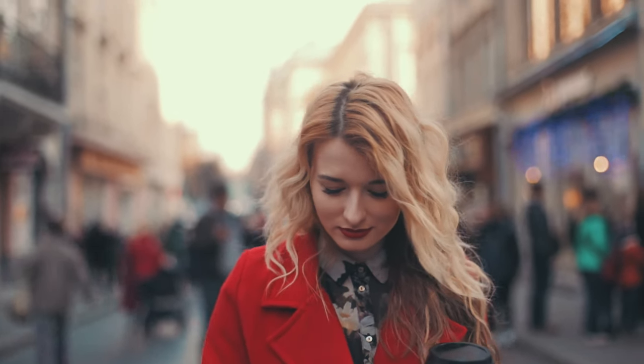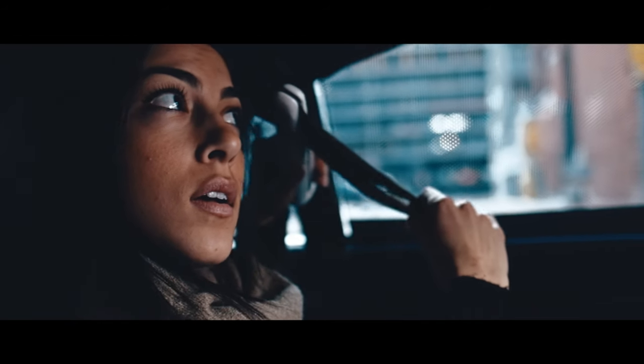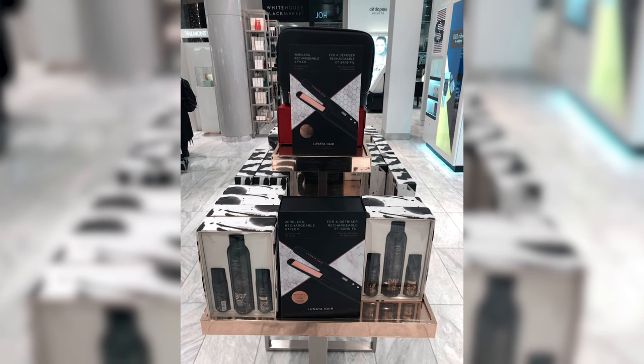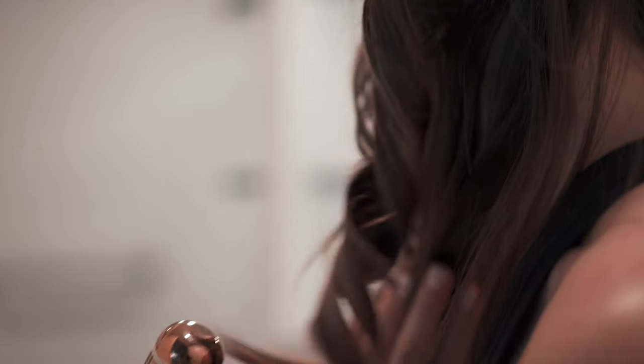In 2017, we decided to stop searching and take matters into our own hands, and from this, the Lunata Hair brand was born. We launched our first product, a cordless rechargeable flat iron, in October of 2017, and it is currently being sold at Nordstrom and Holt Renfrew in Canada, with many more retailers coming soon. Now we are getting ready to launch our flagship product, the cordless curling iron and wand.